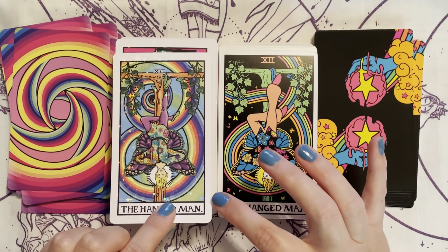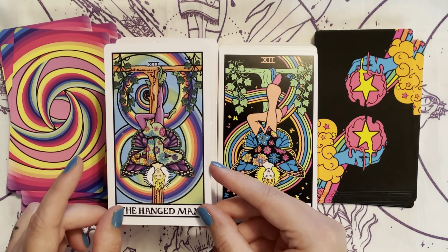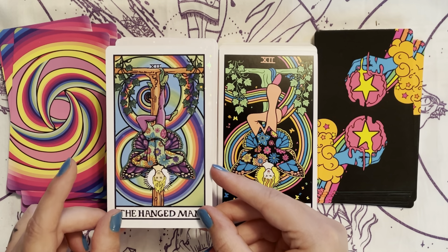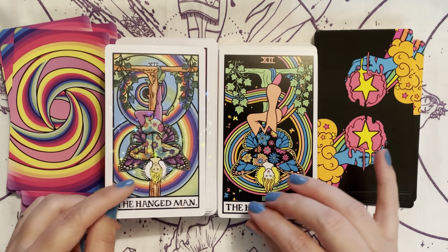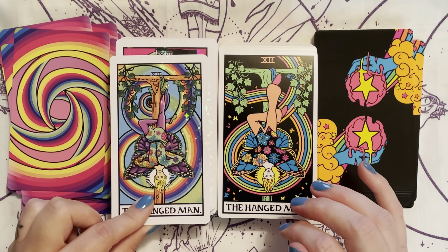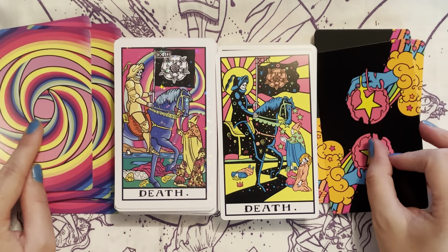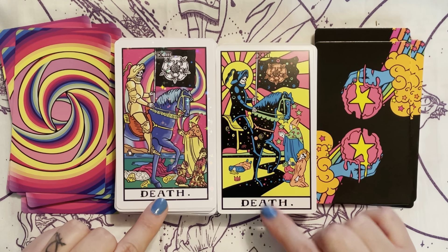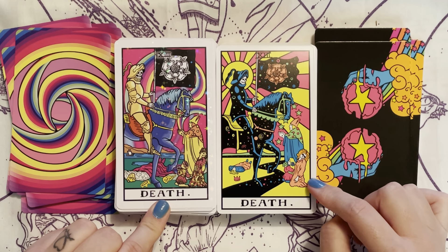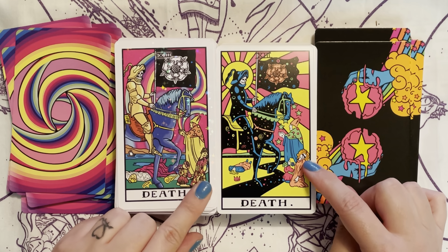This one has butterflies, and then on the other you have holographic stars in the background — that's where the stars come into play. So this one is missing the butterflies flying around.